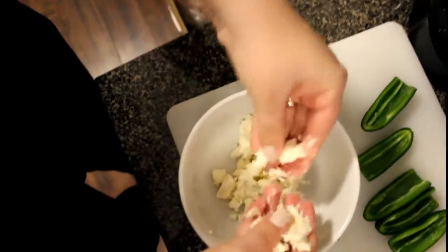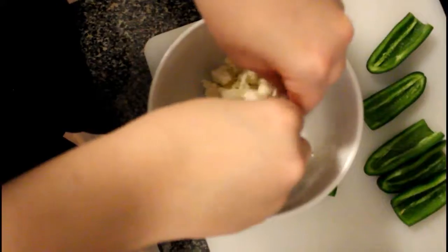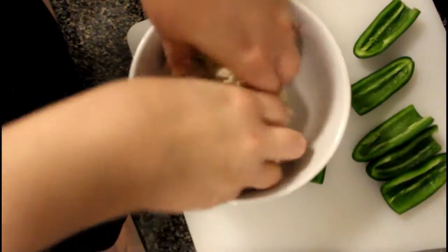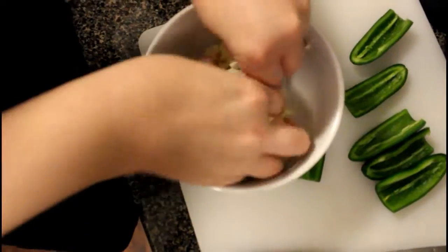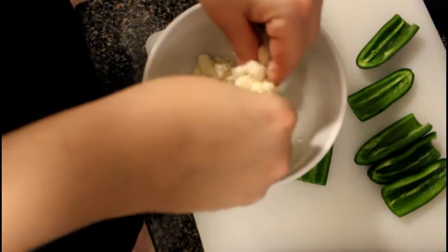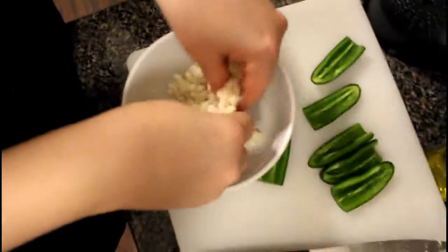Half of the fun of cooking is getting messy, right? And then eating it — that's also kind of fun. What we want to do is add just enough feta to make it stick together so that it will stay in one piece when you stuff the jalapenos and also kind of get a little golden brown.